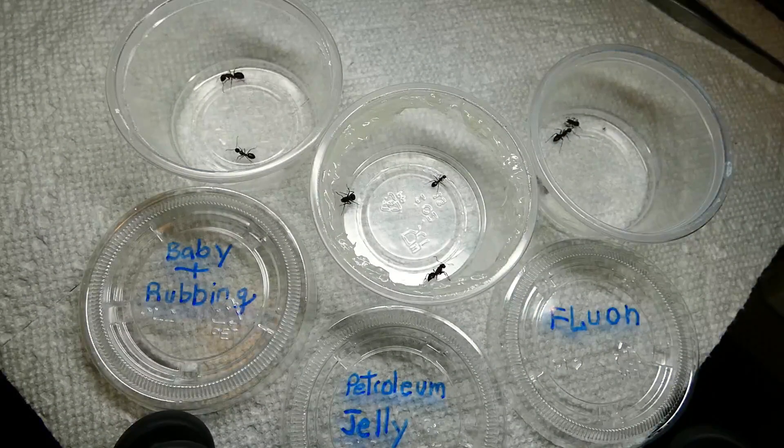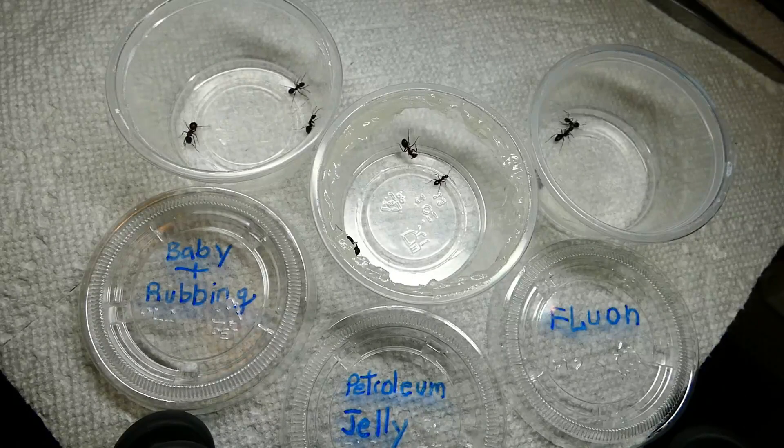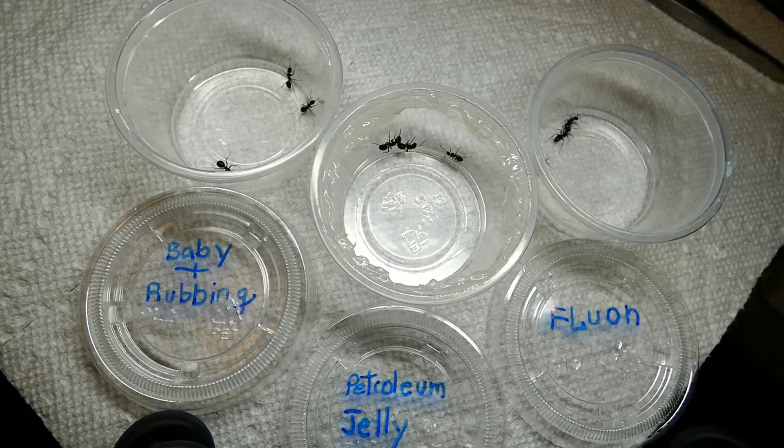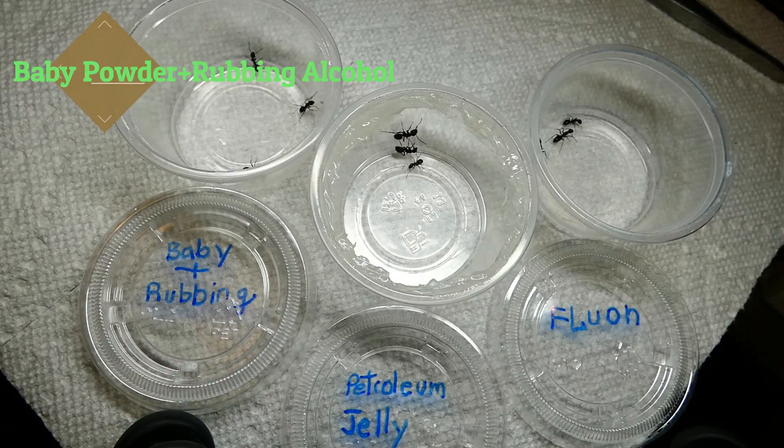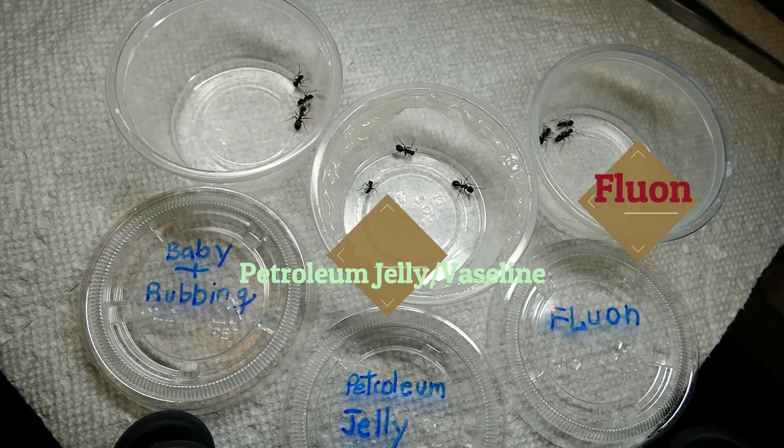With a little bit of assistance from my Camponotus colony, we can take a look and see exactly how effective baby powder and rubbing alcohol, petroleum jelly, and fluon really are against some big carpenter ants.